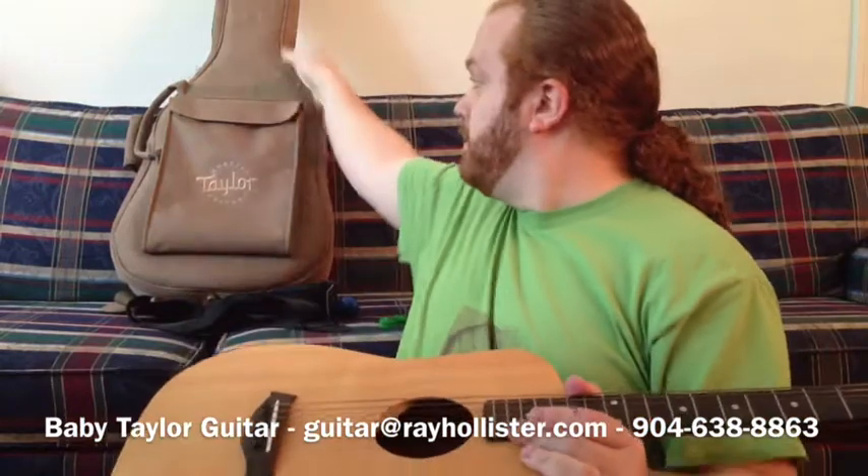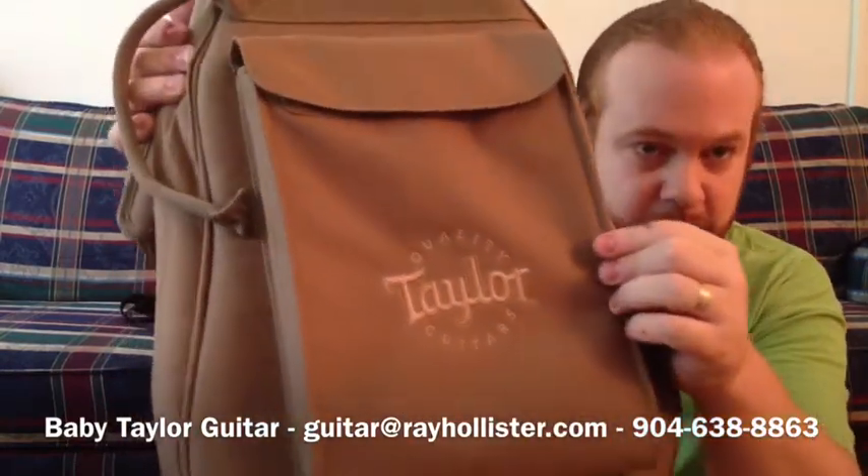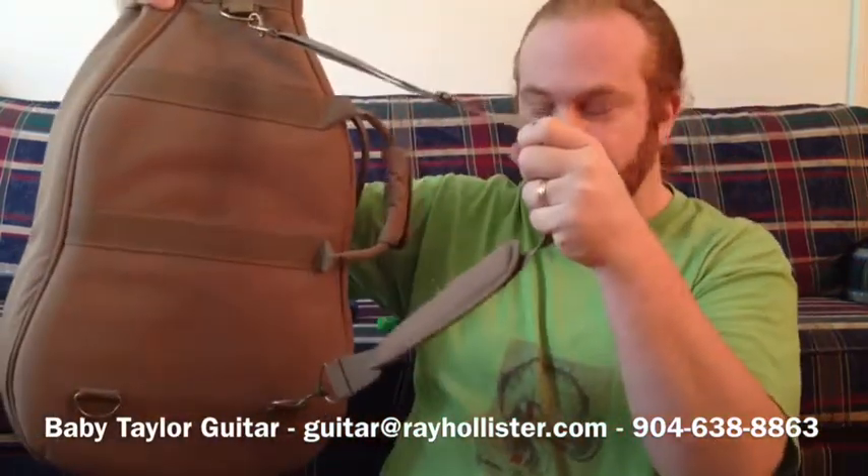It comes with this Taylor canvas bag — it's nice and padded, as you can see in the video. It has a little pocket for your guitar picks and music, whatever you need to take with you to class. It's really well constructed and has a strap on the back too, so you can sling it over your back or carry it by the handle.